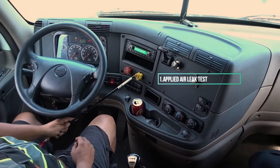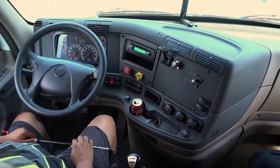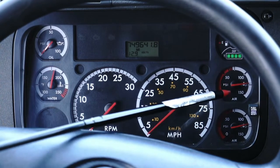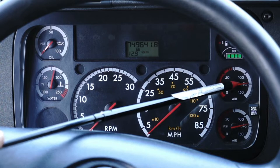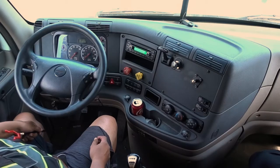You're gonna indicate: my ABS light is in good working condition — it turns on and off. Now you're gonna push your brake knobs in. Once you stop hearing that hissing sound, your needle has settled at 120 PSI.